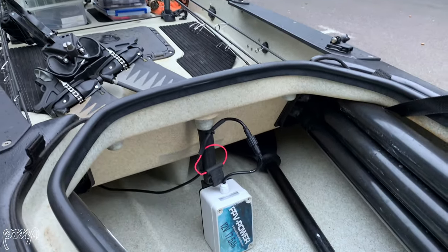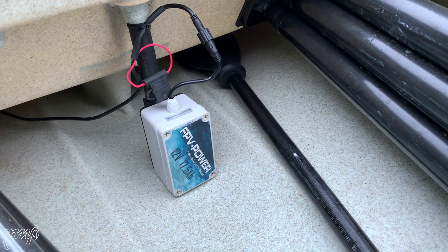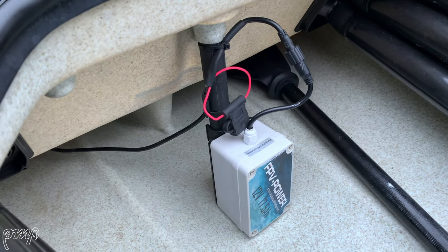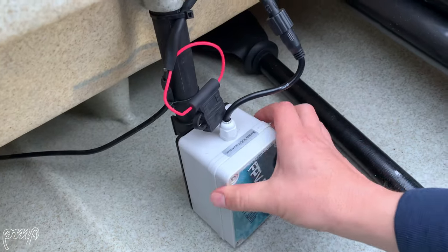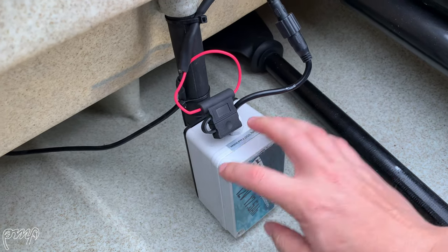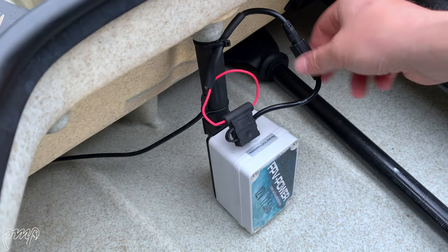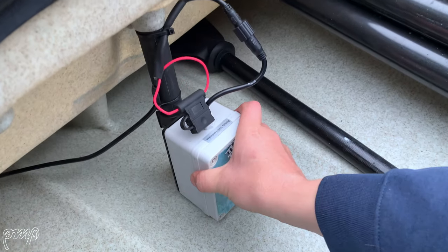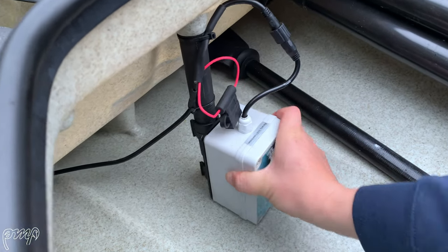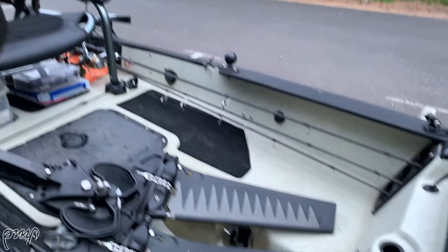Underneath the front storage hatch, powering my Lowrance Elite TI2 unit — I've got a 9-inch sounder on this kayak — is an FPB Power 17.5 amp-hour lithium battery. Pretty simple connection, just sitting on the mast. A couple of clips hold that to the mast — super stable, doesn't move around at all. It's very easy for me to unplug it, with a little connector there to stop any rust or water going in. It allows me to take that battery off and charge it at home, then just push it back on to connect it back to the mast.